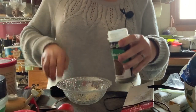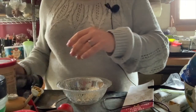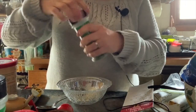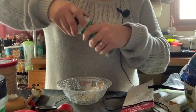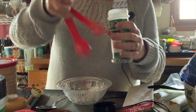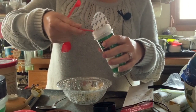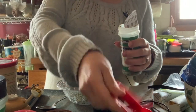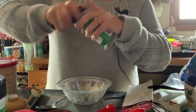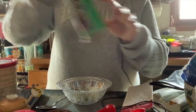Quarter teaspoon of dill. Quarter teaspoon of chives — actually, we'll do half of chives. I like chives. And I grow fresh chives; they grow wild in my box, so I would definitely probably be using fresh ones when the season comes.